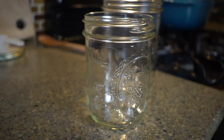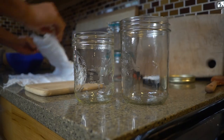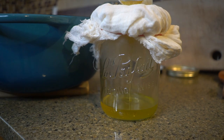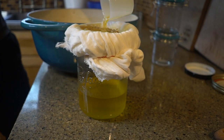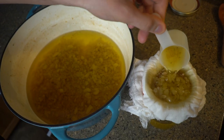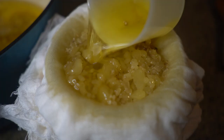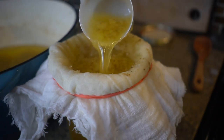Cheesecloth is money. Cheesecloth is a super underutilized piece of kitchen equipment. It's so cheap, it's reusable, extremely versatile — you can do a ton of things with it. It's going to make sure that only liquid gets through, no solid pieces. As we pour the rendered beef fat into it, it's going to make sure that the impurities stay behind. We don't want any of that in our final product, and we're going to be able to actually squeeze out every last drop into our jars to make sure we have as much tallow to use as possible.